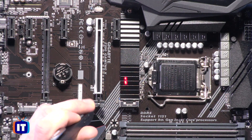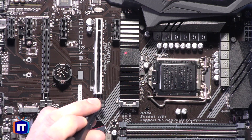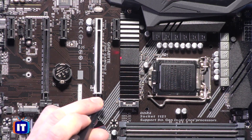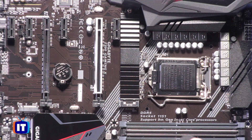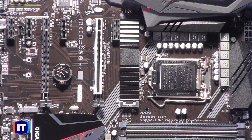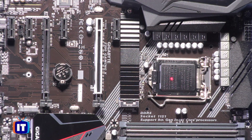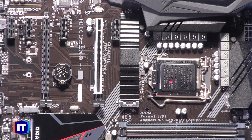This is the M.2 socket — it's actually got a heat spreader on it, which we'll look at when we install one of our SSDs. You can see this little plastic bar along the top, and we'll look at that later when we start making our peripheral connections — that's the back panel, typically what you see on the back side of your PC. We also have our voltage regulator modules here, and then we have our LGA 1151 socket, where we're going to install our i5 processor.